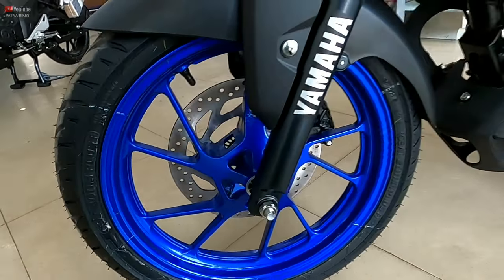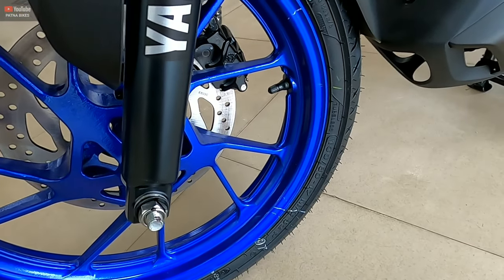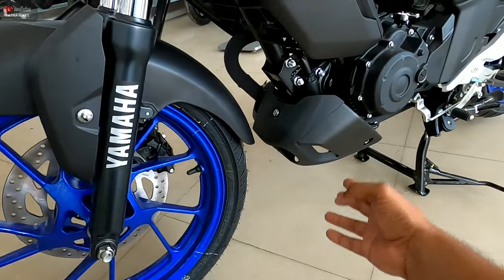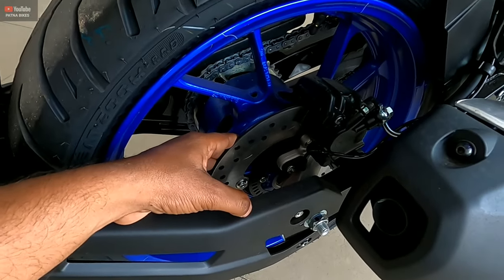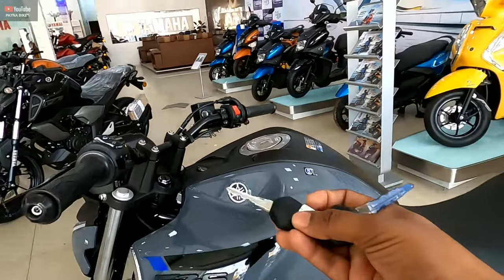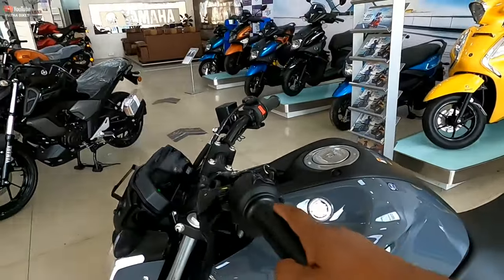Blue painted alloy wheel — you can see the tires. The Yamaha FZS version 4 — you can see the rear wheels. And that's the middle of this bike. You can see the rear wheels clearly.